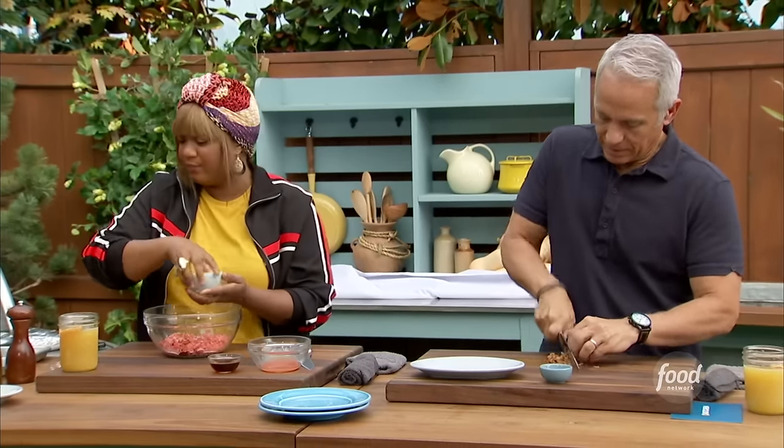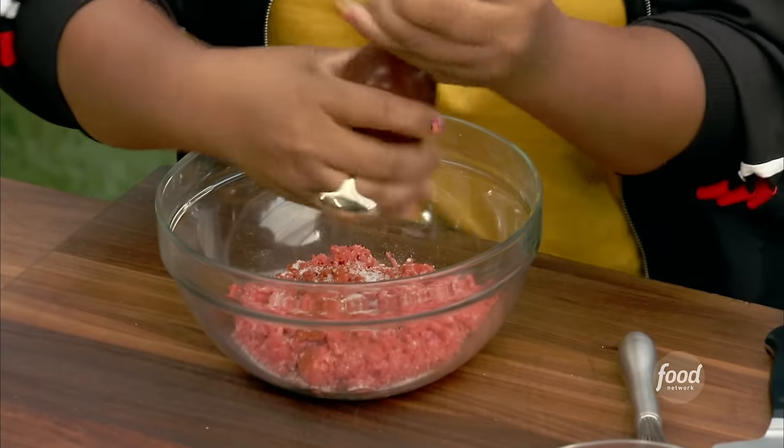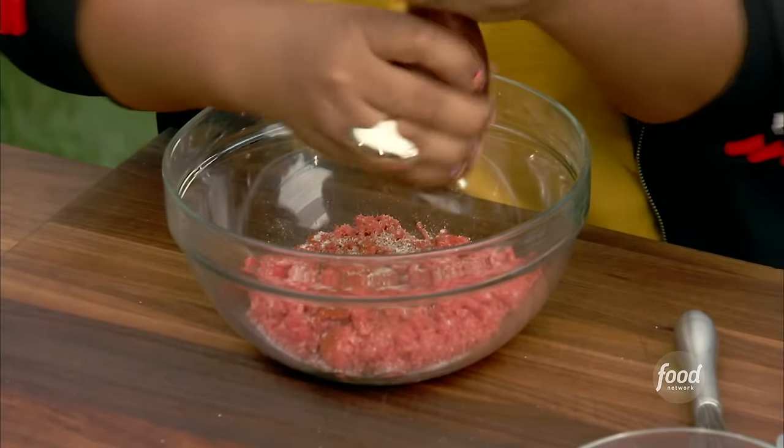Usually it's about a teaspoon per pound, so three-quarters of a teaspoon of salt will handle this. I can eyeball that. Not so much though, because we've got a little bit of bacon going in. Some black pepper. And then GZ, just throw that bacon in the bowl right here.